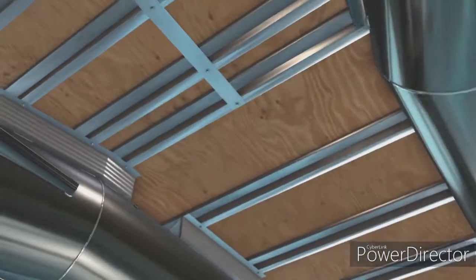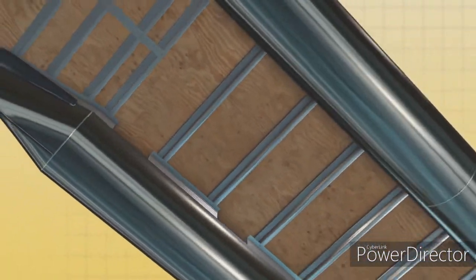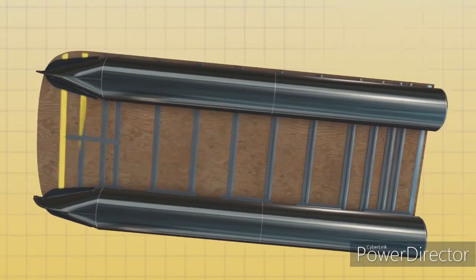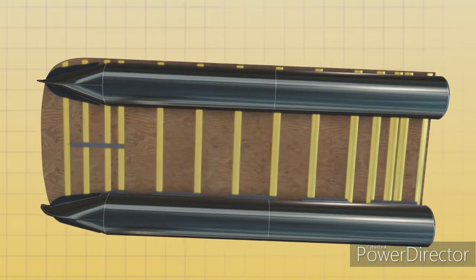The deck sits securely on box beams atop Z-shaped aluminum crossmembers, which function much like the joists that support the floor in a house. Variable spacing of the beams provides extra support in high-load areas.